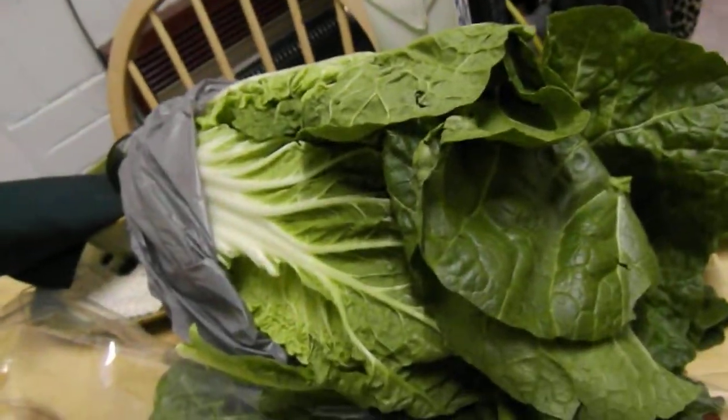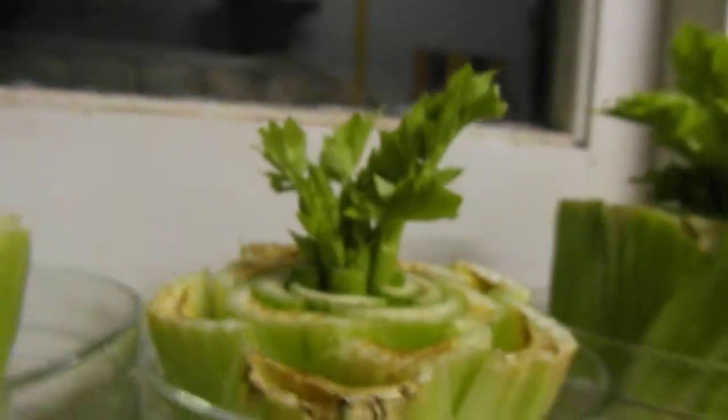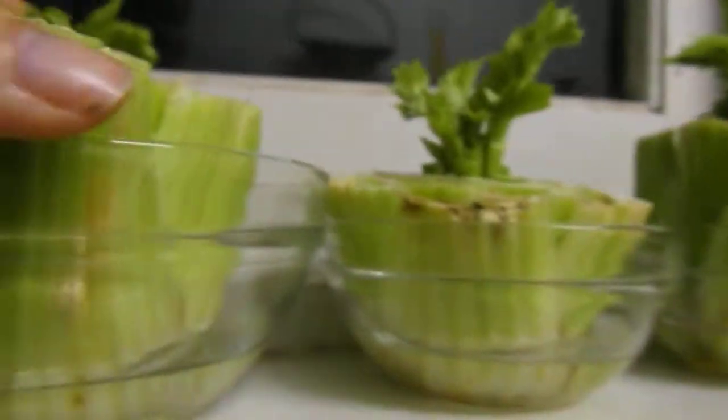It takes a while to establish your veg garden, but in the meantime the foods you do buy — like this giant cabbage here — you can actually start growing straight away. This celery here is day two, day four, day five.